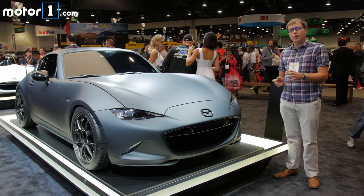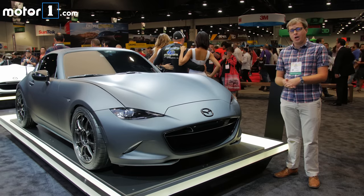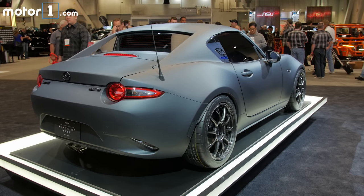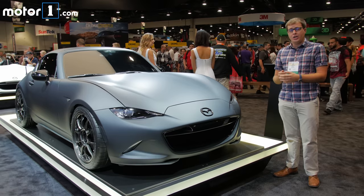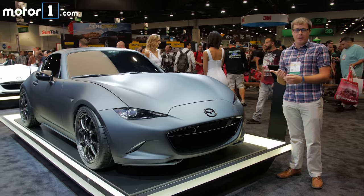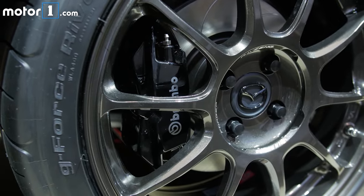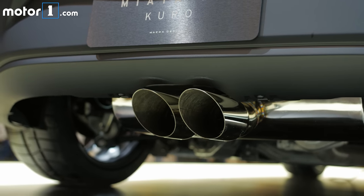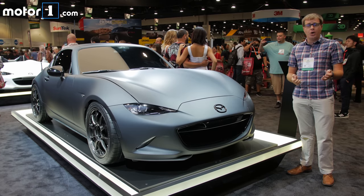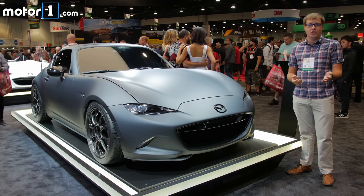Mazda also brought along this version of the RF power retractable hardtop. It's called the Kuro, and it looks fantastic in this satin black paint. Other modifications include the adjustable suspension from the MX-5 Cup car. It's got Brembo brakes, new wheels, and most importantly out back, there's a new center exit exhaust that Mazda says adds about 6 horsepower — bringing you up from 155 horsepower to about 161 horsepower.